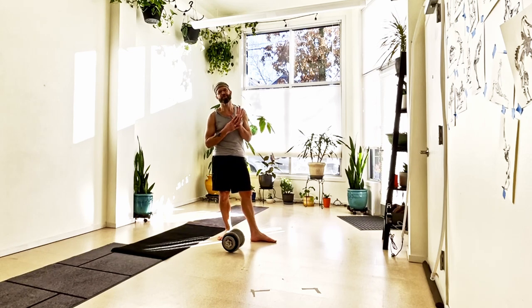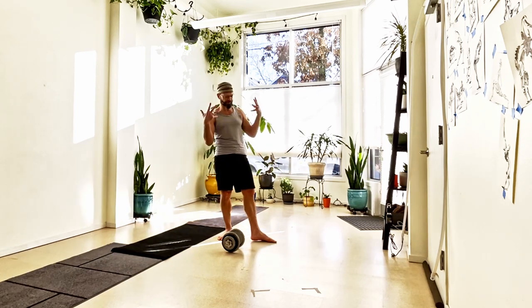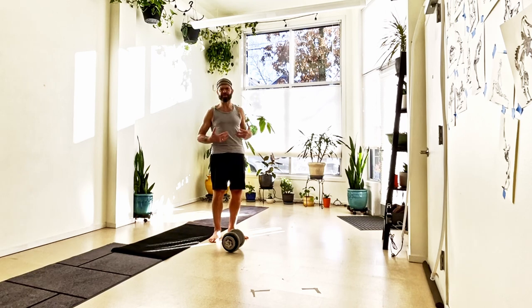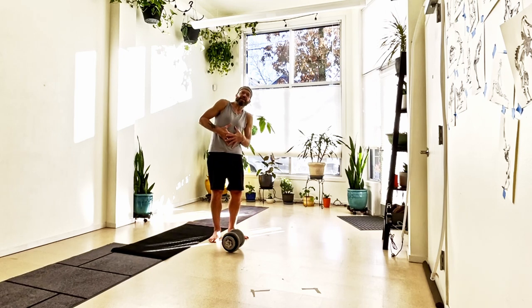I'm going to demonstrate kind of an unusual core exercise, and this might be a little unexpected. Mostly when people talk about core exercises or core strength, they're talking about curls, sit-ups, leg lifts. But what I'm going to show you here is basically a strength movement, and the core element of this is the resistance of keeping your body from leaning too far to one side or another.